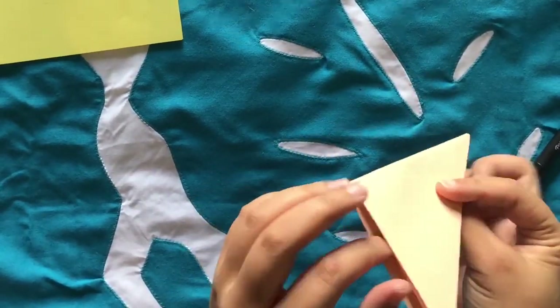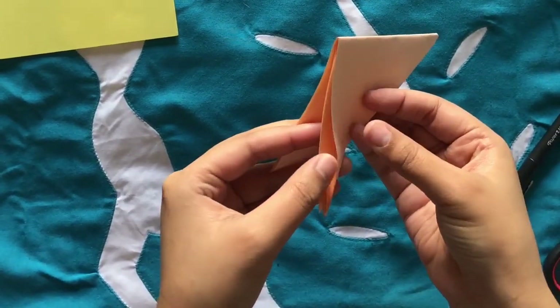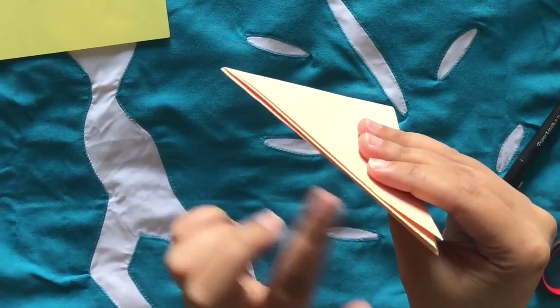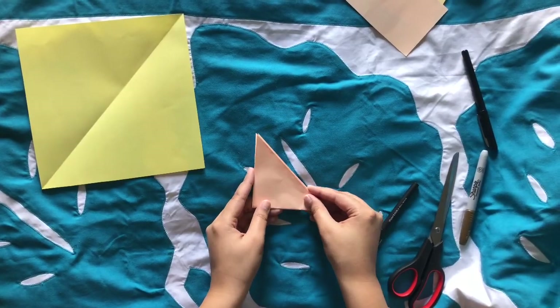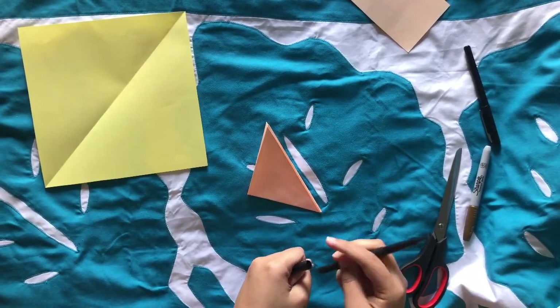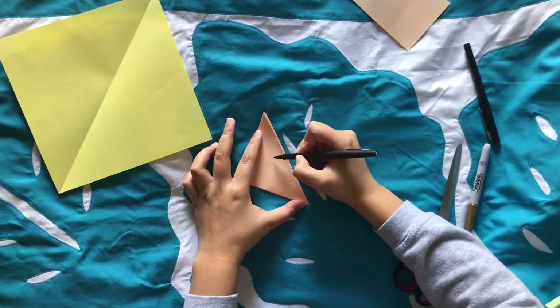Have a look at your tiny triangle. There is one side that is open and then there are two sides where the paper is folded. Face the open side to the left — that's the side we want to cut out. The folded sides are where we will draw our pattern.